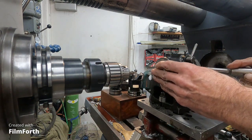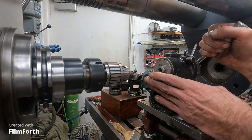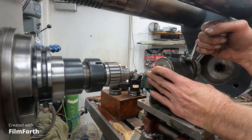5C collets hold things accurately as long as they're the same diameter. If it's a smaller diameter, it would suck in a little bit. You've got to keep that in mind on some things, but this is not high precision at all.